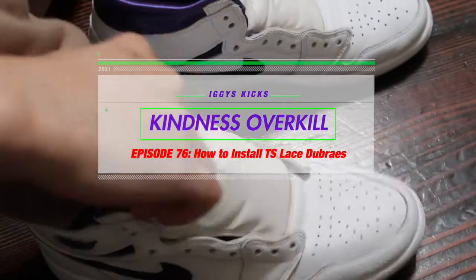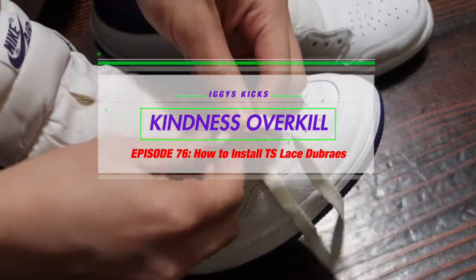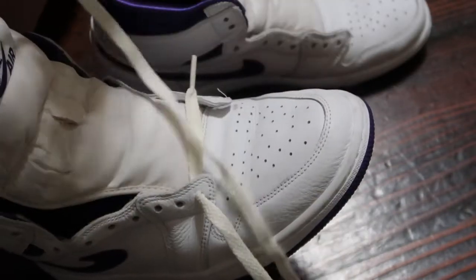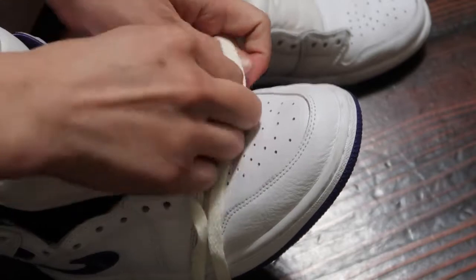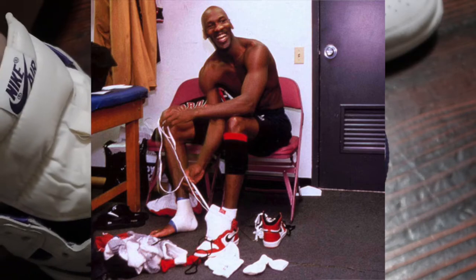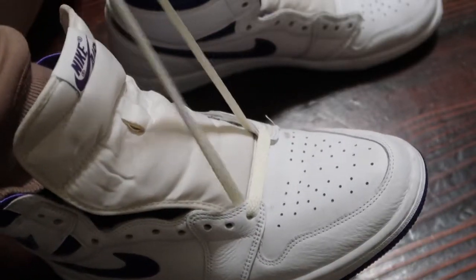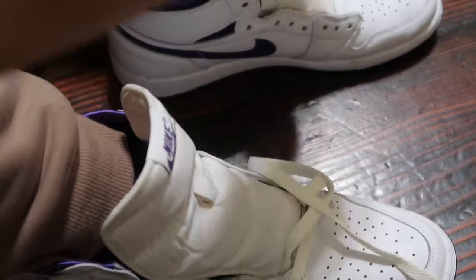Welcome back to Iggy's Kicks episode 76 where I'm going to show you how to install the Travis Scott Lace Dubres. First off, go ahead and fill out the first hole and balance your laces for a set base and even laces on each side left and right like Michael Jordan would. Making sure each side is balanced, and now to the Lace Dubres.